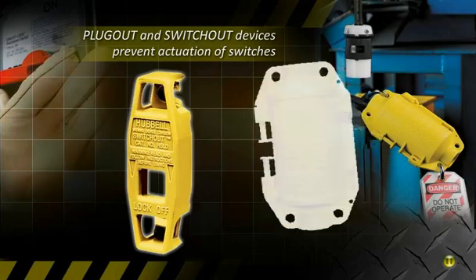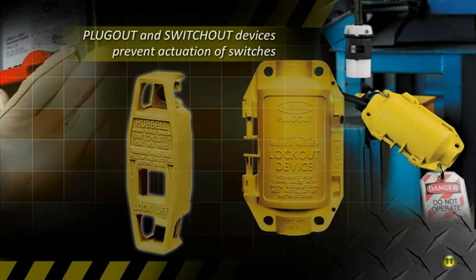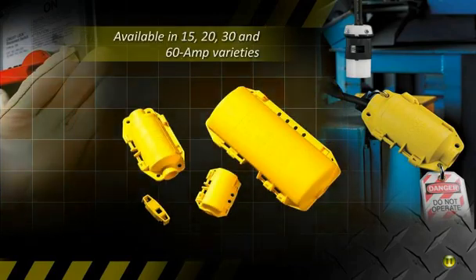Hubble plug-out and switch-out devices enclose equipment plugs and prevent actuation of switches to comply with lockout tagout. They are available in 15, 20, 30, and 60 amp varieties.